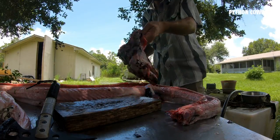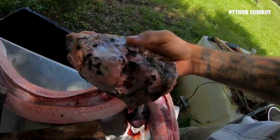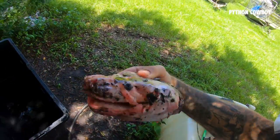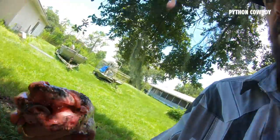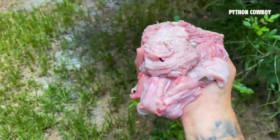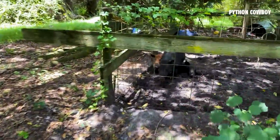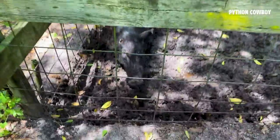Alright, here we go. I'll hose this guy off, clean him up, put him in a bag, and get my guy to articulate it. Should be a nice looking skull. Got a little appetizer for my pigs back here. These are hogs I've either caught using my dogs or hogs I've trapped and kept as rescues.